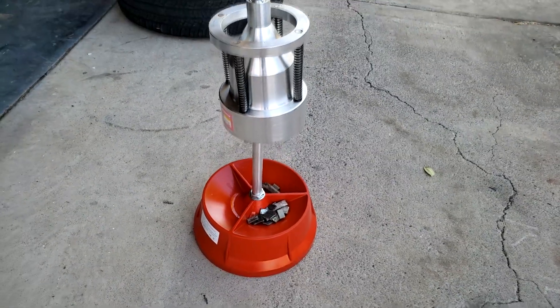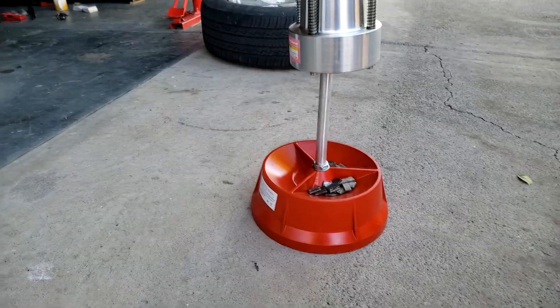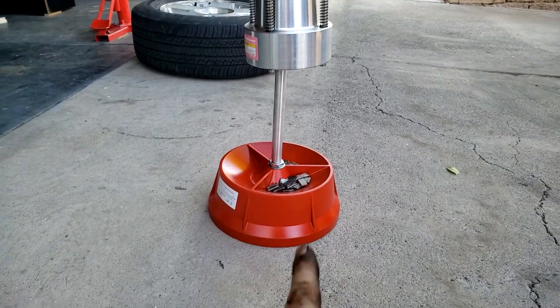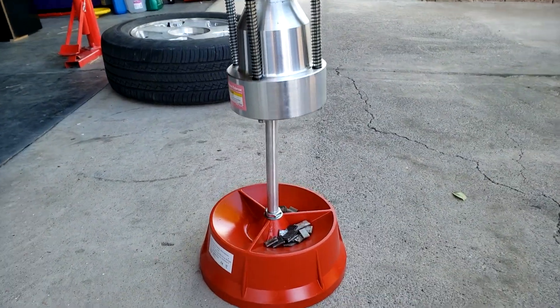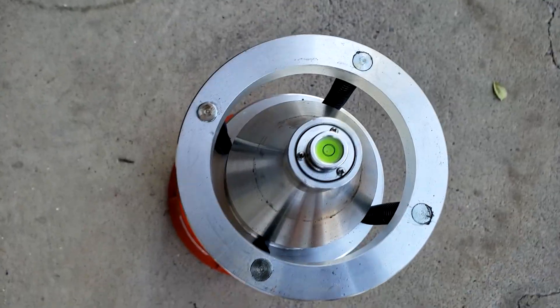It is recommended to use it on flat ground, but this is my driveway and it's really slanted. Despite being on slanted ground, the top still sits straight — it's really simple physics. So you don't need flat ground, though I would choose one anyway.